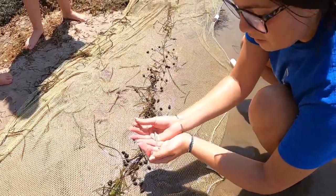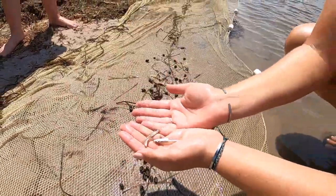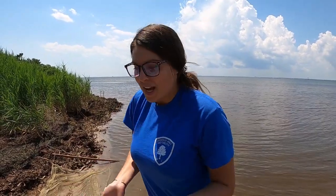Here we have some Atlantic silversides. As you can see, there's one solid stripe going down the side. These are referred to as the 'French fry of the bay' — they will pretty much be eaten by just about anything, and they are one of the most common fish you'll see swimming along the shorelines. Everything in the bay will eat them.